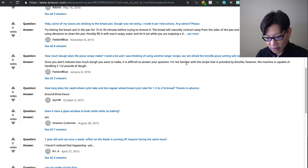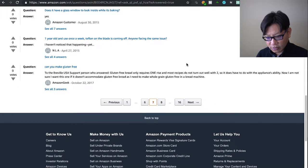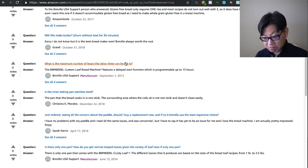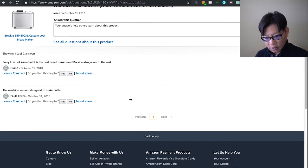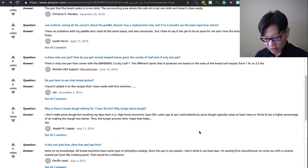Does it have a glass window? Yes it does. One person said after one year of use once a week, the Teflon on the blade is coming off — I have not had that problem. Maybe you are cleaning it too hard; you want to use something non-abrasive. Will this make butter? I'm not sure — great question. It will make jam though.